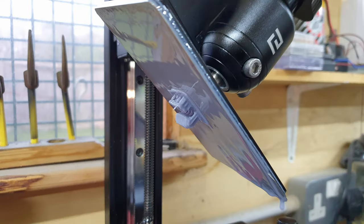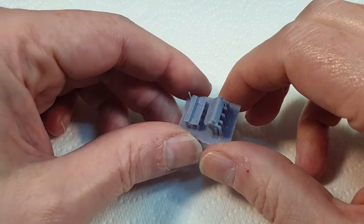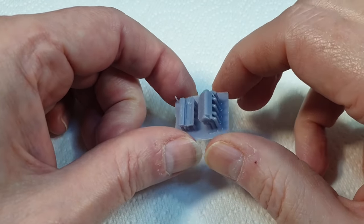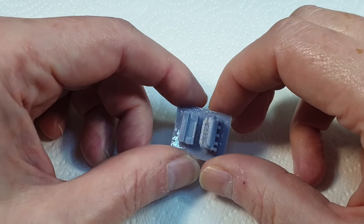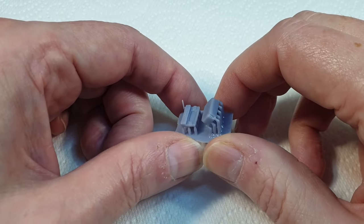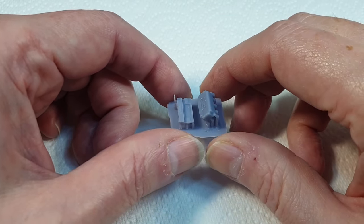And there we go — an hour or so later it's printed perfectly. There it is, our finished little print. As you can see it's come out perfectly well. You will actually see these in an upcoming video, but the most important thing right now is that the print has come out perfectly well.